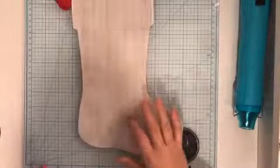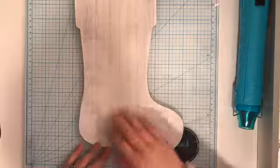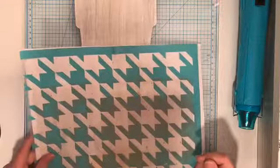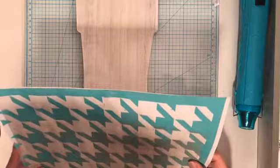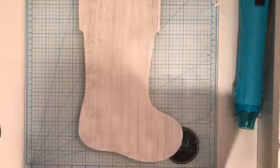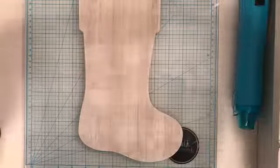This is a cute little Target dollar spot stocking — three bucks. Last night I primed this, which I literally just put a light coat of white paint on there and that was it. I'm going to do the houndstooth pattern. My sister-in-law and also my upline actually did this project the other night, and we had the same exact idea without even talking about it — I just caught her live and was like, oh, I was going to do the same thing!